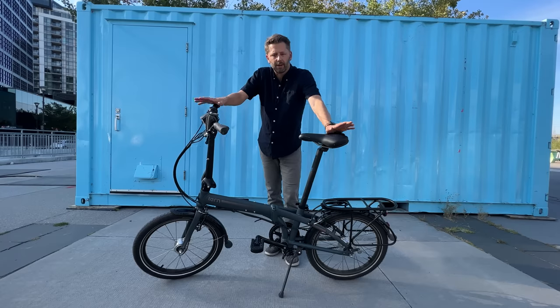I'm Tom and this is Shifter, a channel about urban cycling, bike commuting, and the ways we get around our city. This video is all about my summer with a folding bike. If you like this video please consider subscribing, and if you really like it please consider hitting that super thanks button.